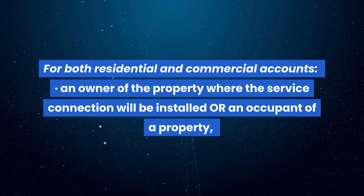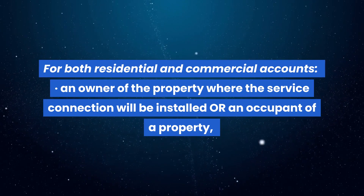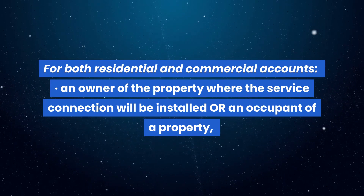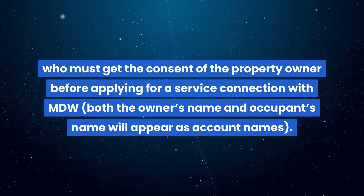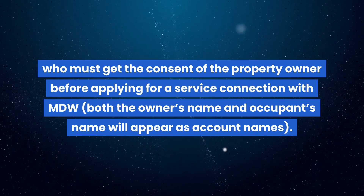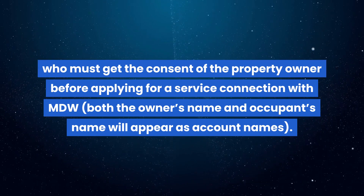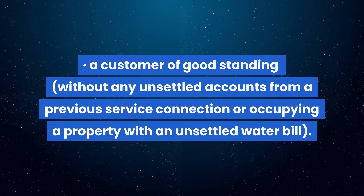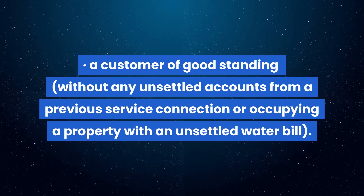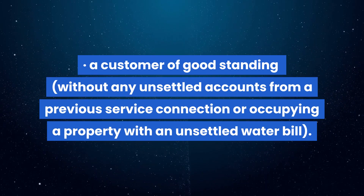For both residential and commercial accounts, an owner of the property where the service connection will be installed, or an occupant of a property who must get the consent of the property owner before applying — both the owner's name and occupant's name will appear as account names. Also, a customer of good standing without any unsettled accounts from a previous service connection, or occupying a property with an unsettled water bill.